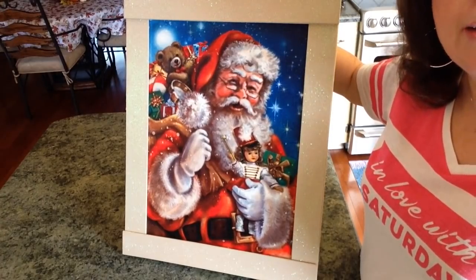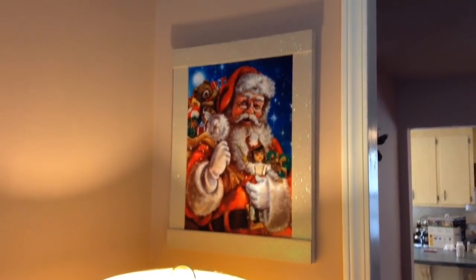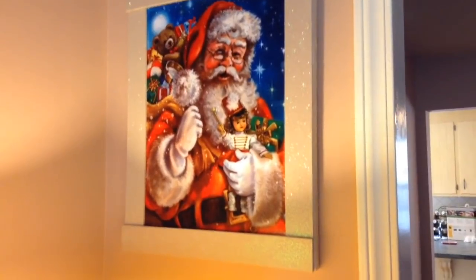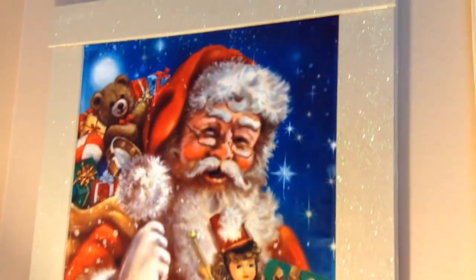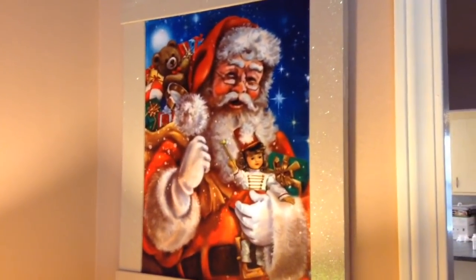Okay guys, I thought I'd hop back on real quick and show you what it looks like hanging in my living room. I absolutely love it — it just looks like Santa magic everywhere, it's so sparkly and so beautiful. I'm really pleased with how it turned out and it was so simple and inexpensive to make. If you enjoyed this video please give it a big thumbs up and subscribe to my channel — until next time, bye guys!